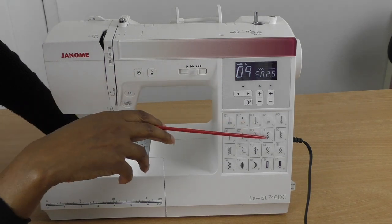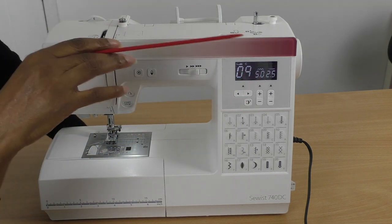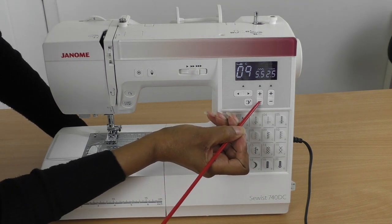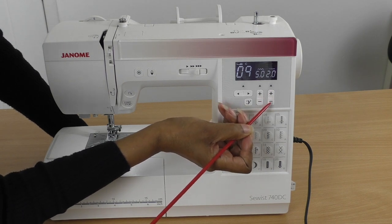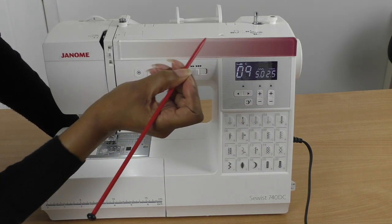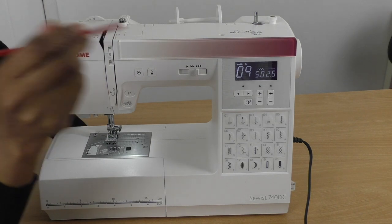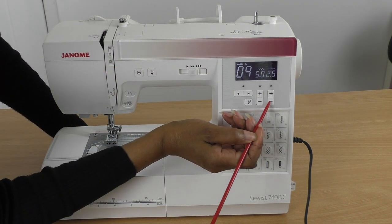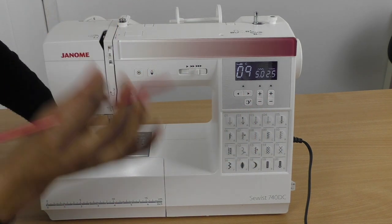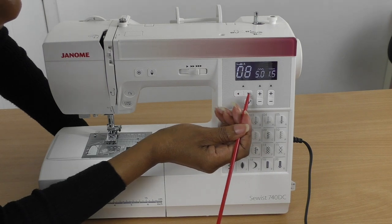It also gives you the stitch length and stitch width, and sets those automatically. If you need slight adjustments you can press to add or take away. However, notice when I press add it's not allowing me to go higher — the machine is essentially making a choice for you, saying this is the best stitch length to achieve that pattern. You can make it smaller, but it won't let you go any higher, and it makes a double sound to indicate that.